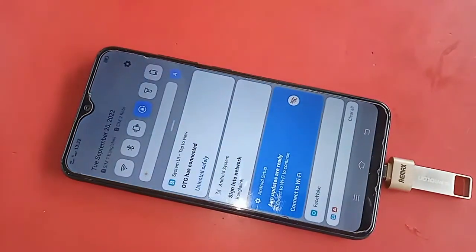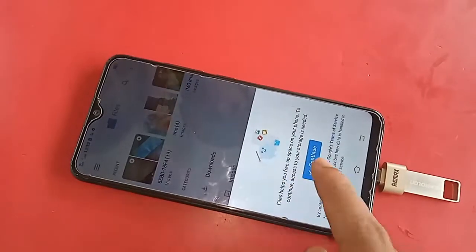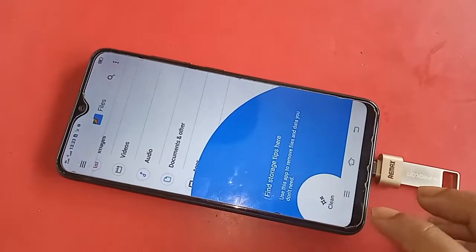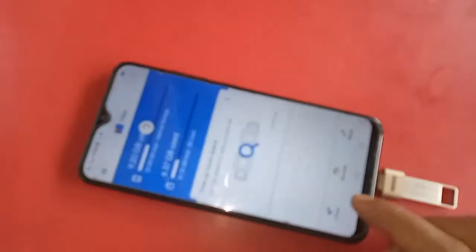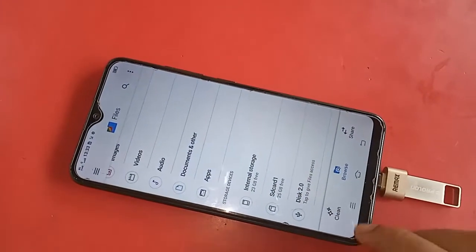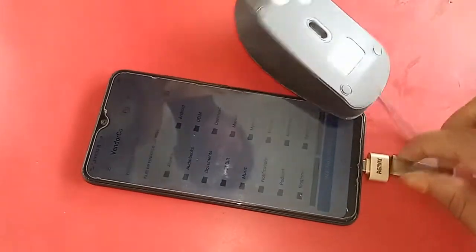If your OTG is still not working a second time, replace your OTG to solve the problem. Scroll down and click on the Files option to show your pendrive files. Click on OTG connected options, click Browse, scroll down, and you'll see an option called 'USB 12.0' — click on it and your pendrive files will show on the phone's display.